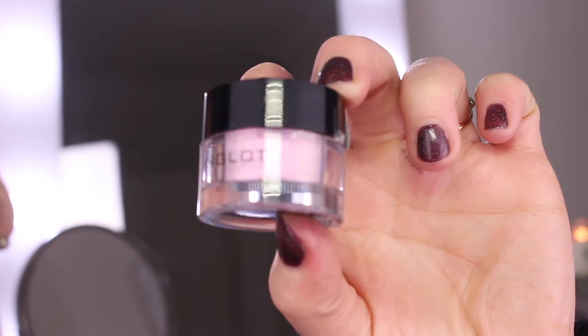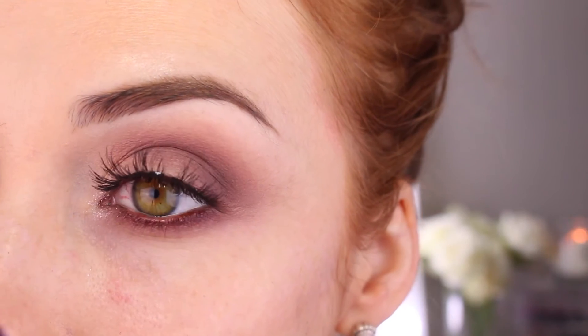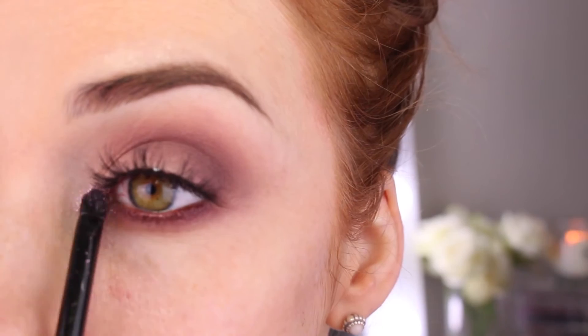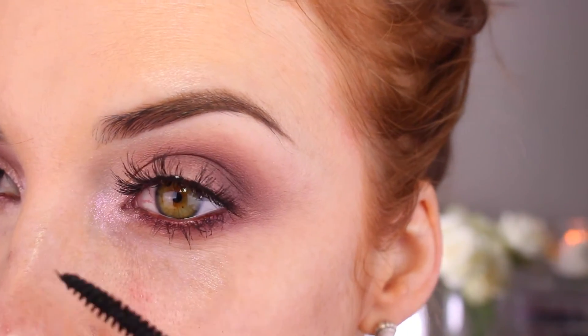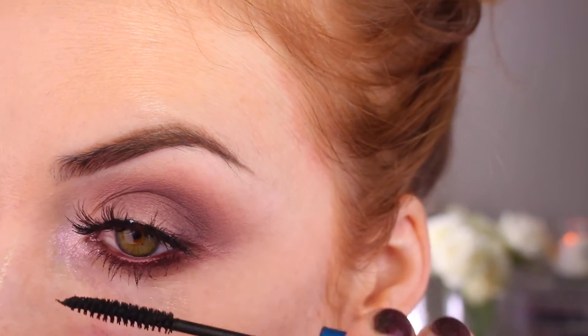To end this eye look, I'm going to take my Inglot Pure Pigment in 111 and tap that into the inner corner of my eye with my 219 MAC brush. Then to finish off I'm going to put mascara on the bottom lash line and layer it up to give it an ultra lashy look.